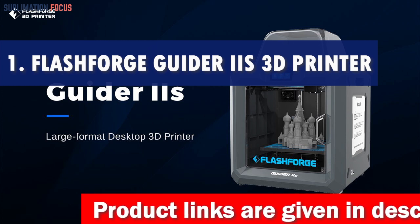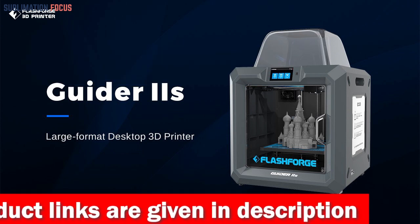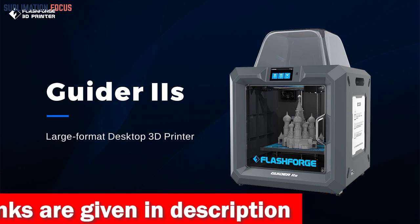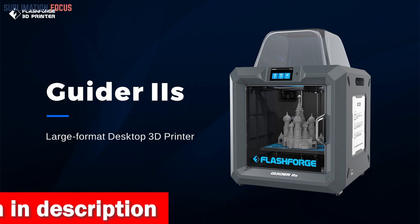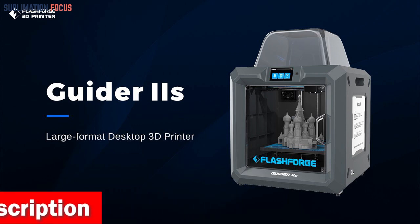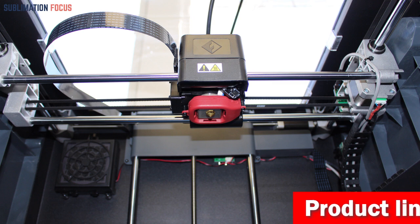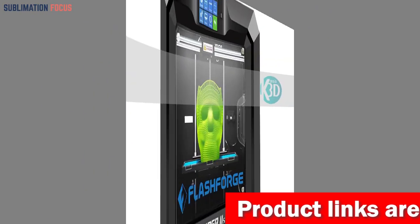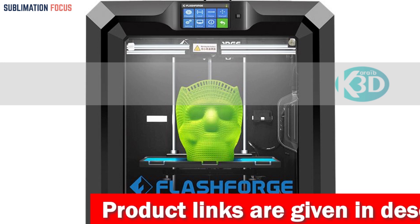If you're looking for a 3D printer to create awesome helmets, the Flashforge Guider IIS might be the perfect choice. This printer comes equipped with a large build volume, which means you'll be able to create helmets of various sizes without having to worry about running out of space. The Guider IIS also features automatic leveling, which makes the printing process much more straightforward and hassle-free.